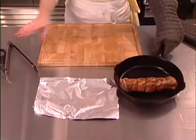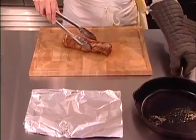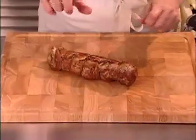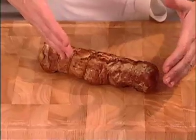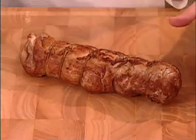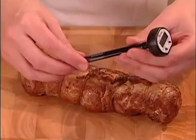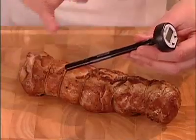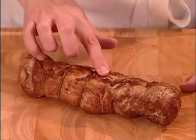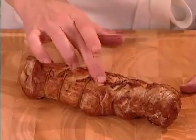After roasting for approximately 20 to 25 minutes, here's how to know the tenderloin is done. Do not slice it open to check — slicing releases all those wonderful juices. You can use a meat thermometer; with pork it should reach about 165 to 170 degrees inside. But simply touching the meat with your fingers is one of the easiest ways — if it's quite firm to the touch, the meat is ready.